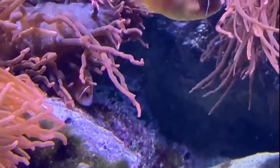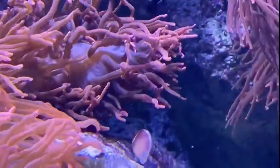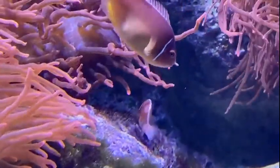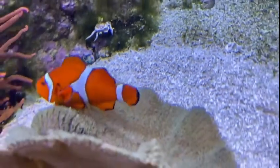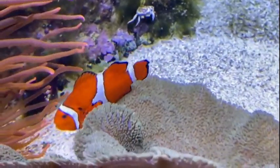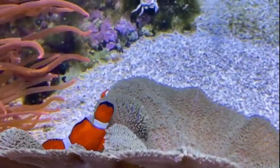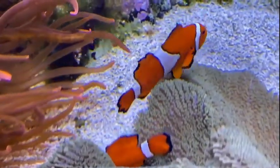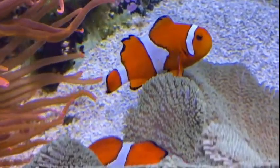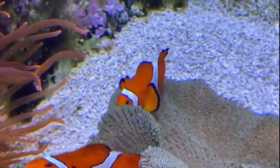The clownfish have a pretty good setup — they are protected by their anemone. Anemones might look a little bit like plants but they are actually animals, very closely related to corals and jellyfish. What makes them so related is that anemones, much like corals and jellyfish, have stinging cells on their tentacles. If you or I were to touch it, you might get a little irritation, some itchiness, maybe a little bit of pain — and this is what they use to capture and kill their prey.